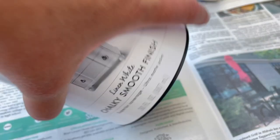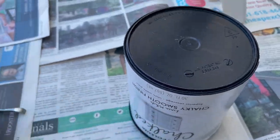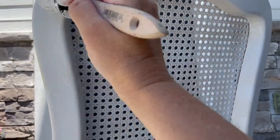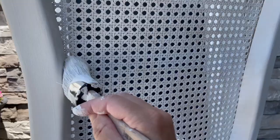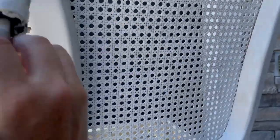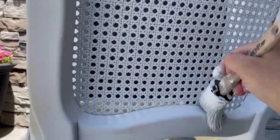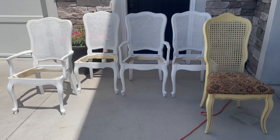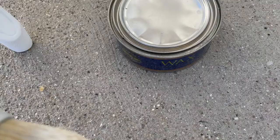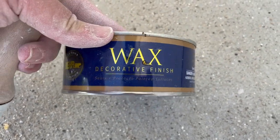I grabbed my Rust-Oleum chalked paint in linen white — if you've been here before, you know I love this crisp, clean white — and painted the chairs two coats, sanding in between each coat. There is such a contrast: just a bright, cheery white. I think they're turning out so cute. I finished everything off with a coat of clear wax, and then we're on to looking for fabric.